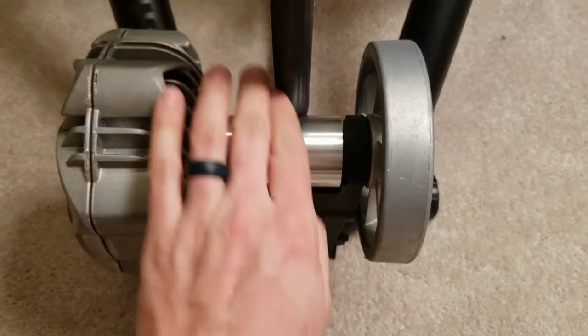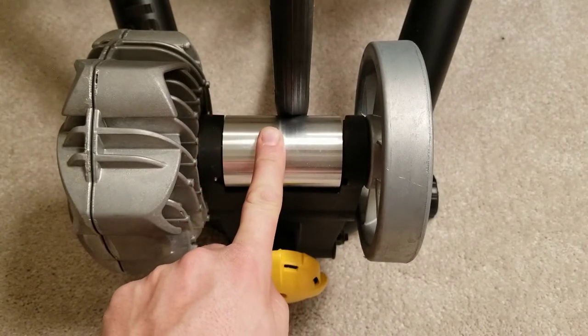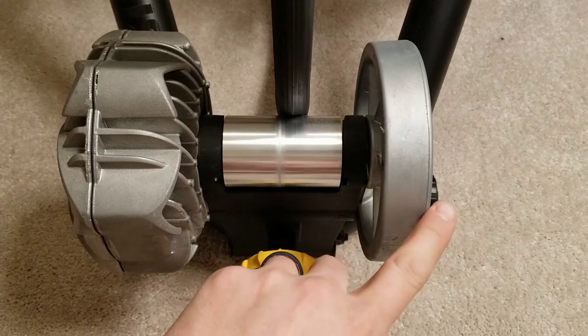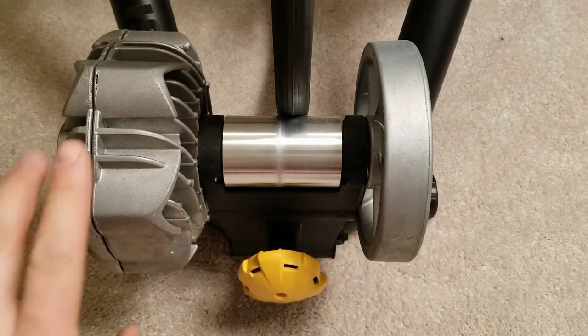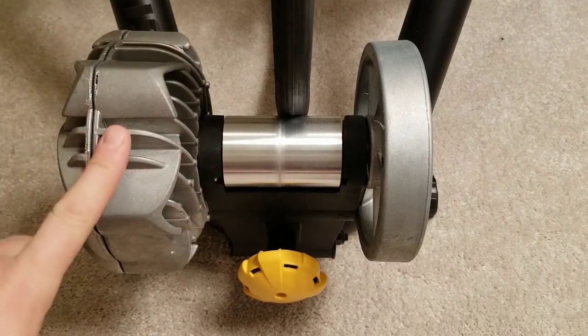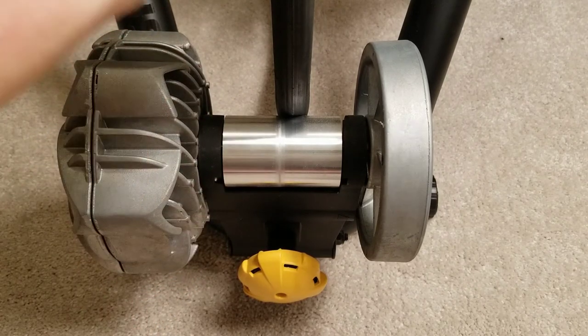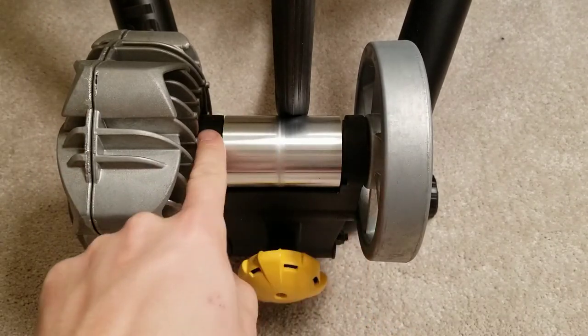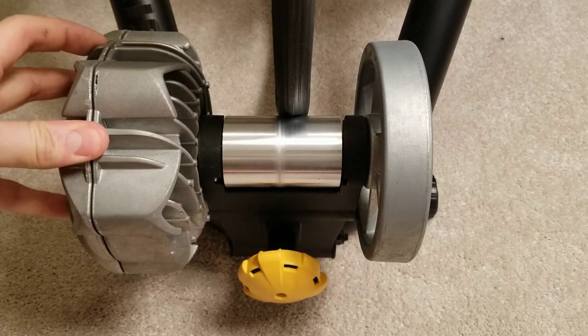The way it works is you back your bike into the trainer, lock it in, and this here is the tire contacting the drum. When that spins, it rotates the drum, rotating the flywheel or fan, and then you have this large bulbous chamber on the other side — this is your fluid chamber.